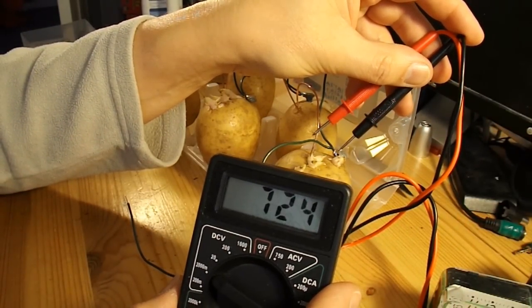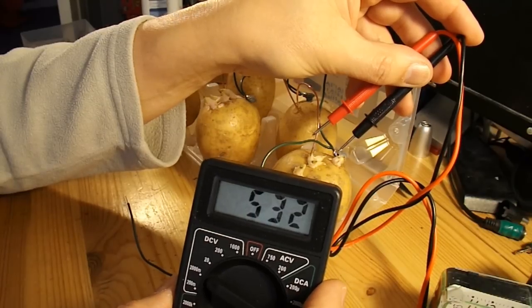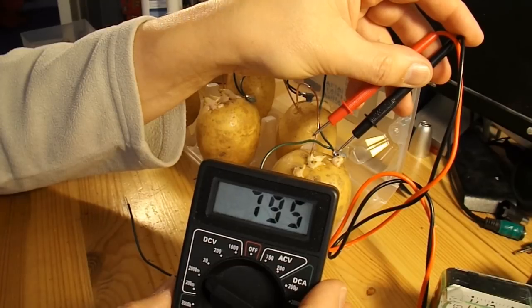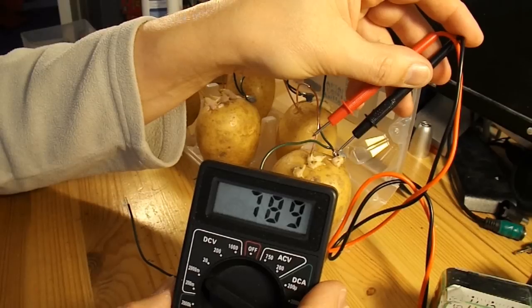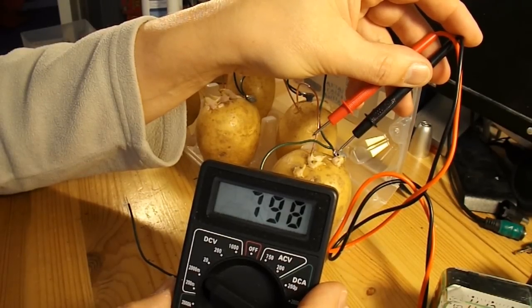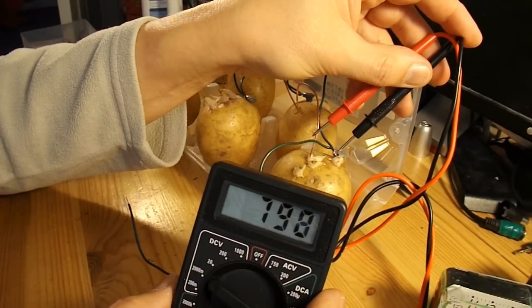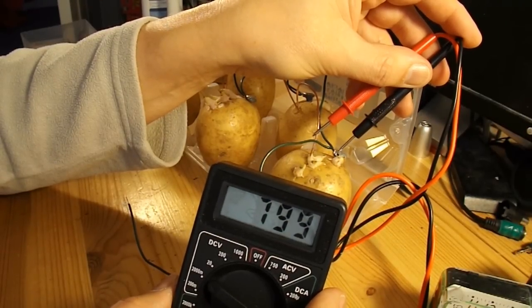That's not going to be enough to drive very much — I doubt whether it'll run the clock. But the plan is to cut each of those potatoes in half, run another set of batteries, and put them in series, so I should get about 1.5 volts with a bit of luck. I'll just see if that'll drive the clock, though I wouldn't expect it to. I'll give it a try.